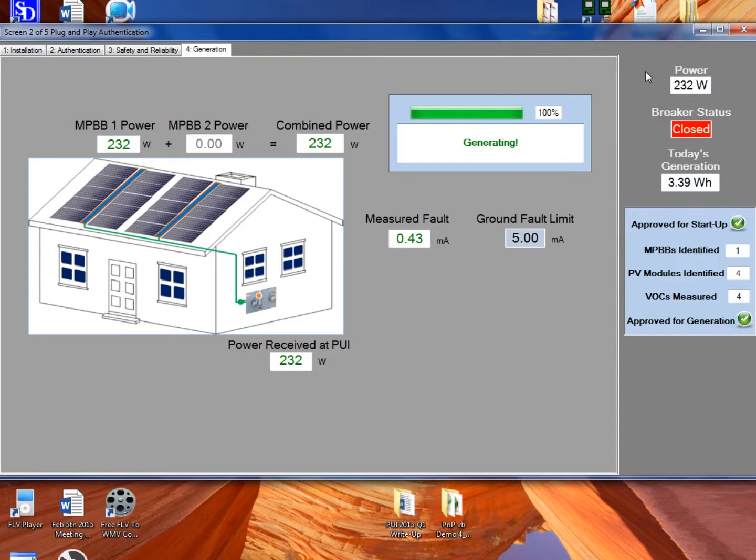Here it is listed as MPBB — multi-port building block — which is what our system calls these inverters. We've only got one inverter connected, with a placeholder shown for inverter two. This is a dynamic screen; there could be many inverters if you were using a microinverter system or an AC module system. The combined power communicated to the PUI from each inverter is compared to the power received at the PUI as measured by the meter in the PUI. We can also see the ground fault limits and the currently measured fault current, as well as the amount produced today and the breaker status.